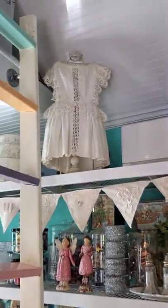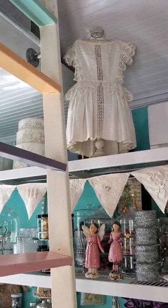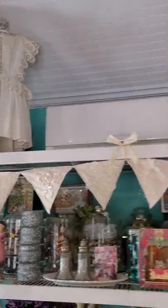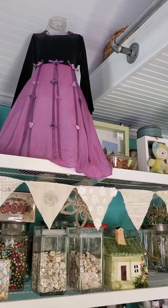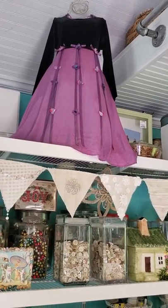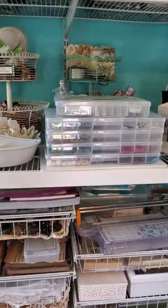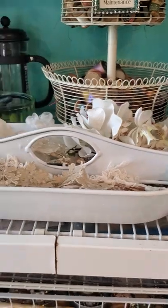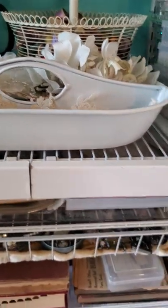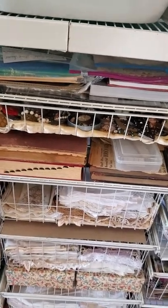Those dresses up there — that one is an Edwardian dress, about 1910. My mother-in-law gave it to me when my granddaughter was little. And this other dress is one my granddaughter wore when she was about five — it's dark velvet at the top and silky fabric at the bottom, in purple, one of her favorite colors. I try to keep organized — if I'm not organized I go nuts. When I'm creating, all bets are off and everything is everywhere, but as soon as I finish a project, I put it all back.